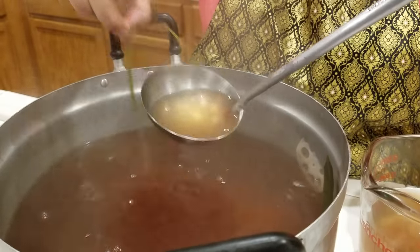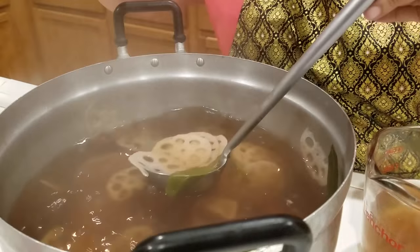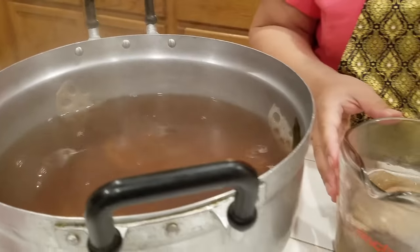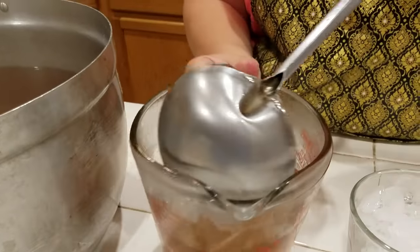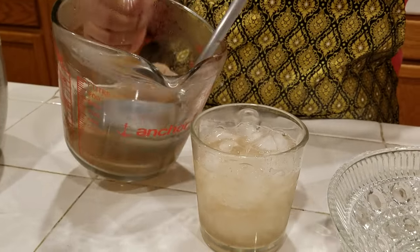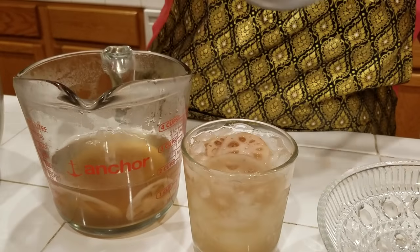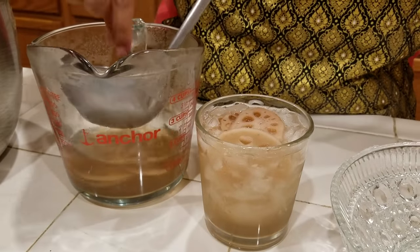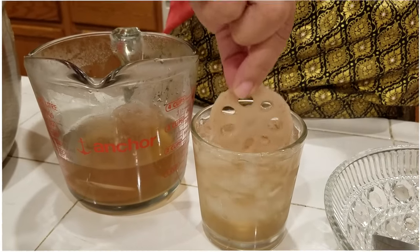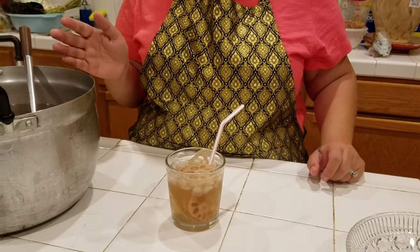You can drink this as a hot tea if you prefer, but I like to drink mine with ice — I like it kind of like a tea. I add my crushed ice and my Lotus drink on top. You can make this for a party also if you want to. This is my Lotus Roots drink that I just made.